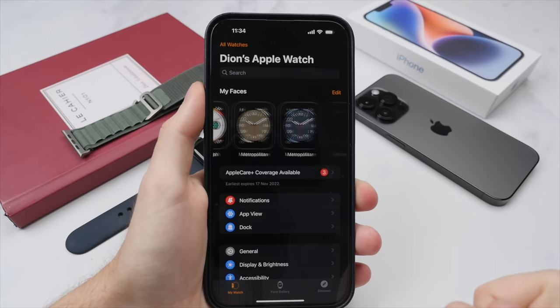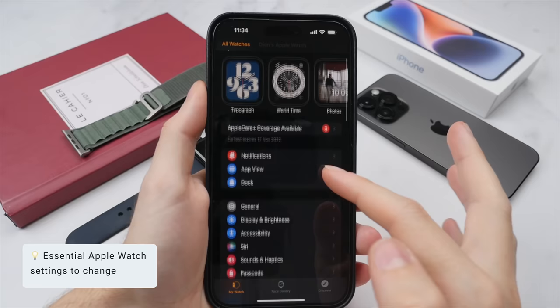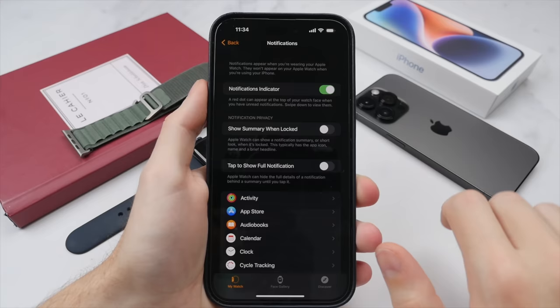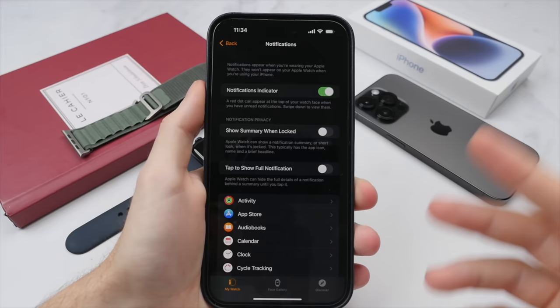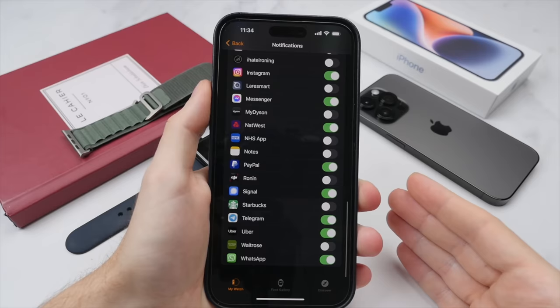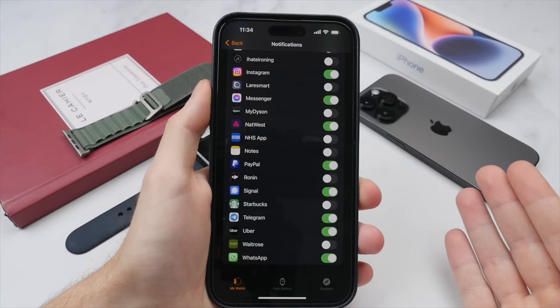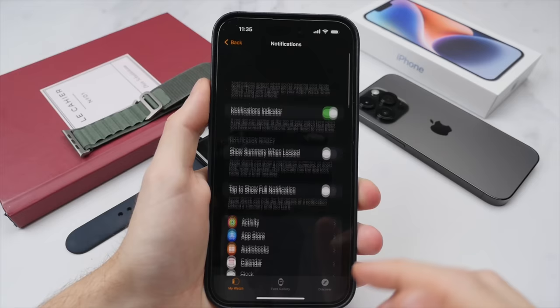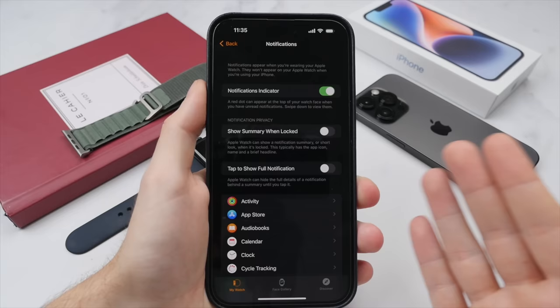Now let's get to some important settings, starting with notifications. Receiving notifications on the Apple Watch is one of my favorite features — I really enjoy getting my notifications right on the wrist. But crucially, I only allow important notifications to come through, as allowing all notifications would have my wrist going off all day. I suggest going through your different apps and manually selecting which ones you allow notifications from — messaging apps from loved ones or colleagues yes, but shopping apps or games definitely not. Limiting notifications is also good for battery life.